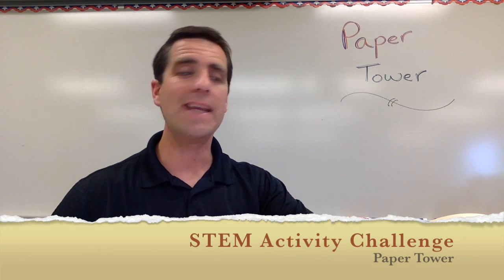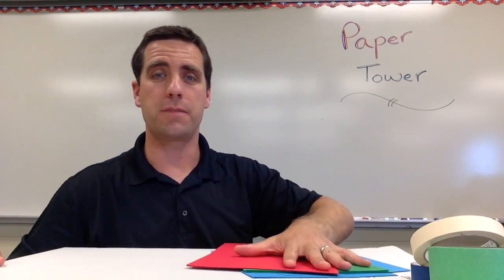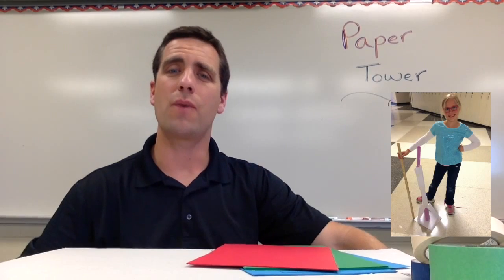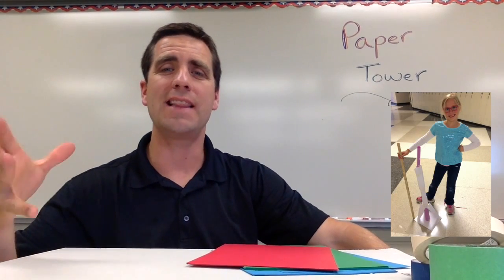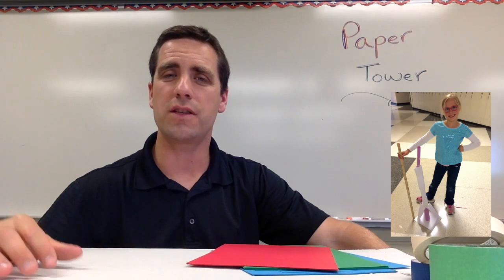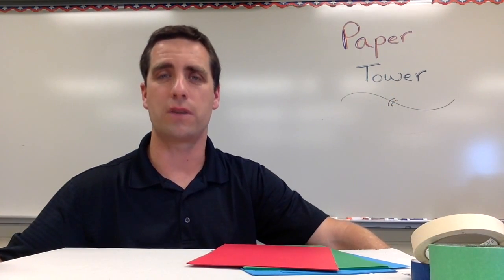This STEM Activity Challenge is called Paper Tower. This is one of the easiest activities to run because our materials involve just paper and masking tape. In this video I want to talk to you about how to set this up, how to run this activity in your classroom, and then some of the discussion you can have about what is the science or what are the students learning.